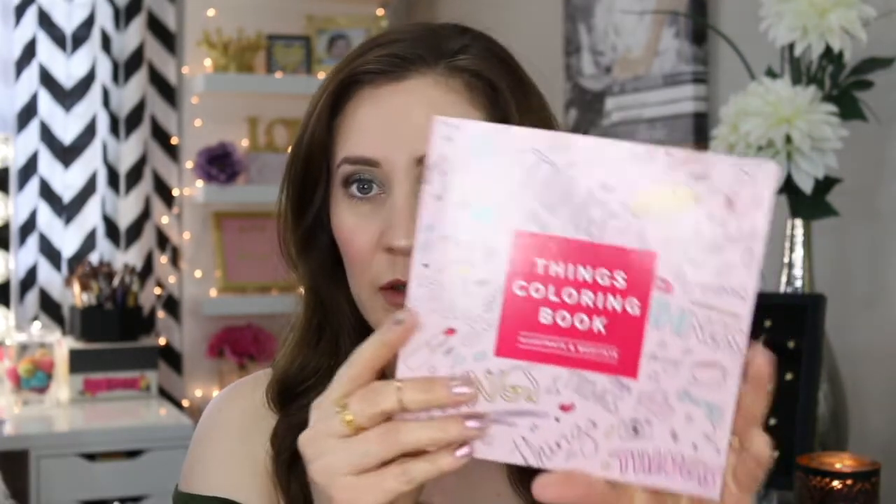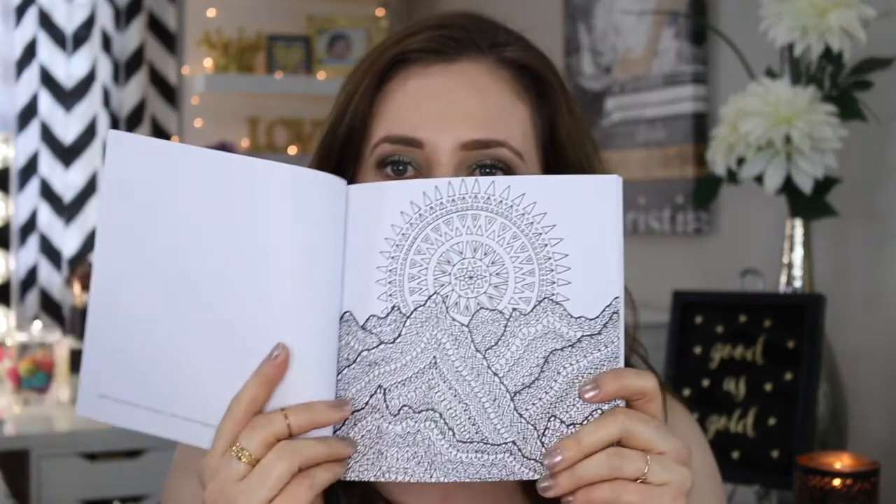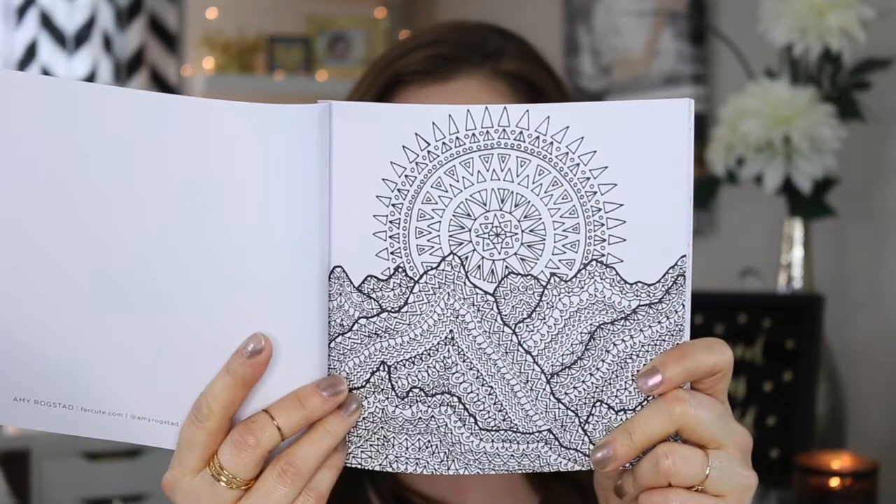The third thing in the box is the FabFitFun coloring book and colored pencils. I know adult coloring books are really in right now. When I went to get my blood drawn several months ago, the girl had like several coloring pages all over her office — she said it was an adult coloring book, and they had this henna-like design. I don't know if I'd really use this, but I may save it for my daughter — she's 19 months and just getting into wanting to color.